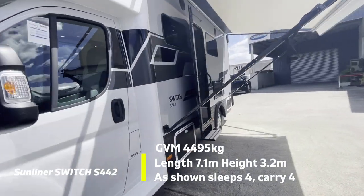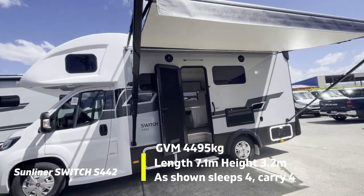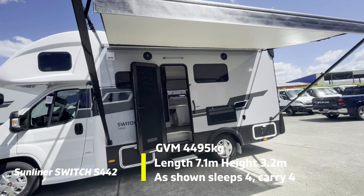As standard these days, there is the black pack, which used to be an optional extra, and which gives it real road presence. You'll see the windows, which denote a high roofline for sleeping.